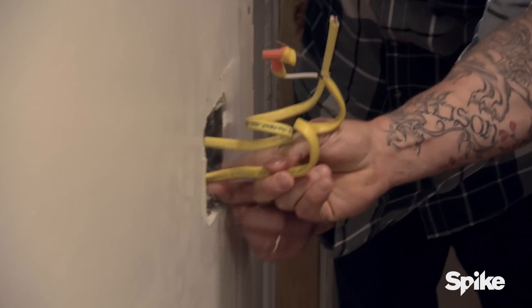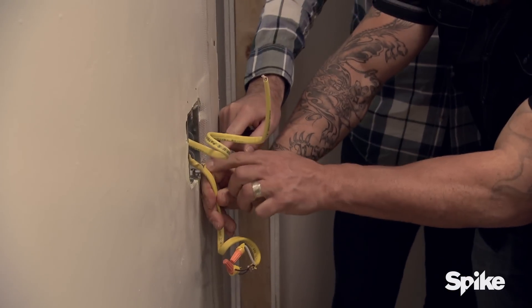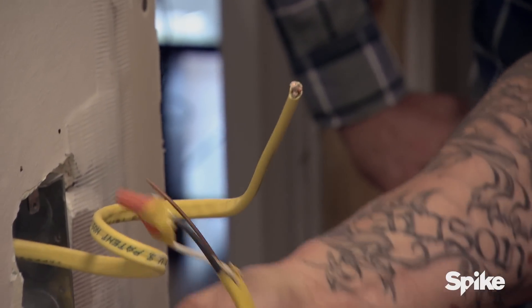Check this out. He's got no Romex connectors. You can see that the insulation on the wire right here has been cut off because he's got no connectors. This is very dangerous. So he was doing all the electric in here? Yeah, he didn't have an electrician. He had one person he hired.